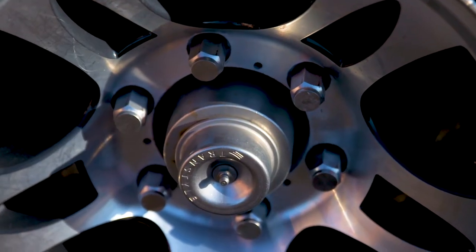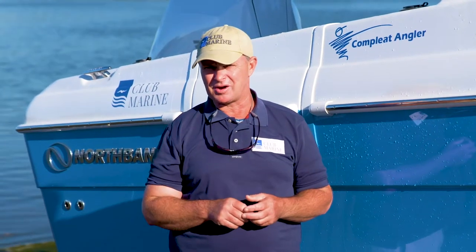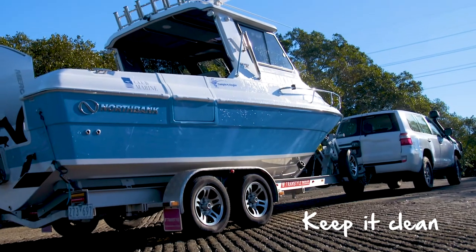The fine art of trailer maintenance is critical to master and it actually starts well before you leave home. In fact, it starts when you last put the trailer to bed. Here's what should happen: keep it clean.